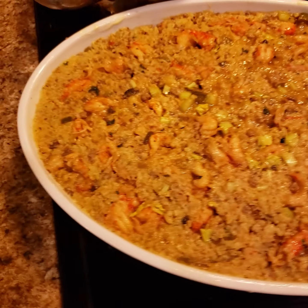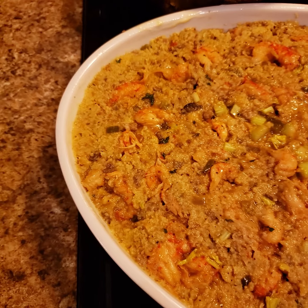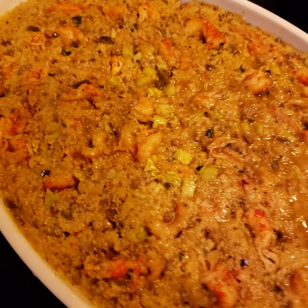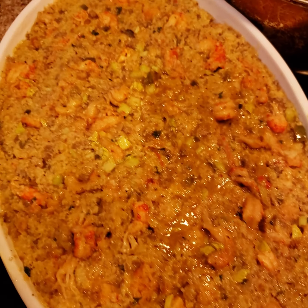It's going in the oven. I just wanted to come back and let y'all see — I took a fork and let some of the crawfish tails come to the surface so that you could see them and actually know just what type of dressing it is.